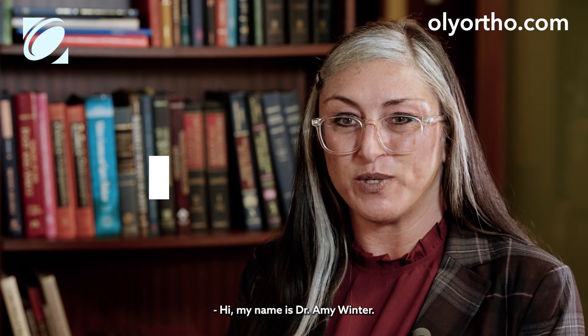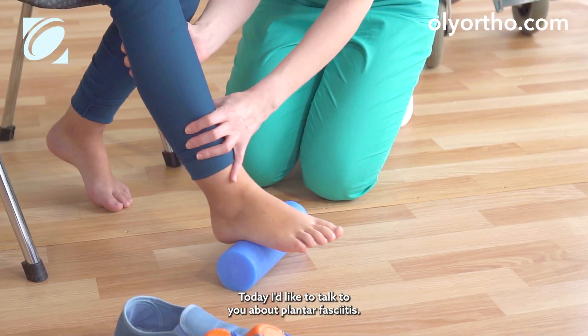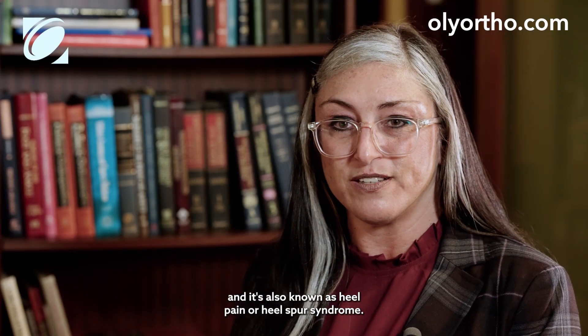Hi, my name is Dr. Amy Winter. I'm a podiatrist at Ole Ortho. Today I'd like to talk to you about plantar fasciitis. It seems to be an epidemic, and it's also known as heel pain or heel spur syndrome.